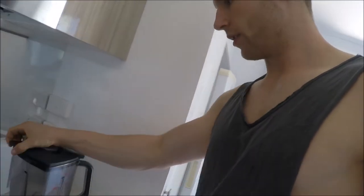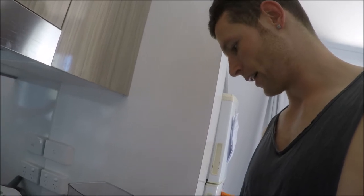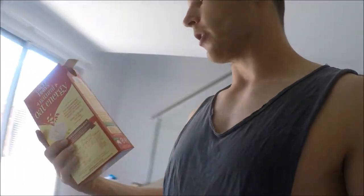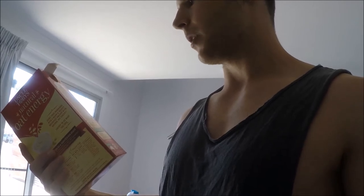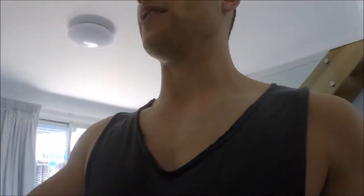So today what we're gonna do is put the blender on the scales so we know exactly what we've got. Zero it out — so that's at zero. First ingredient, we're going for one serve of oats, that's 40 grams. We get 22.7 grams of carbs, 5.1 grams of protein, 3.7 grams of fat.